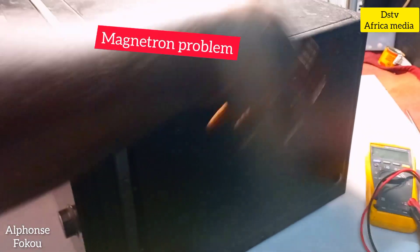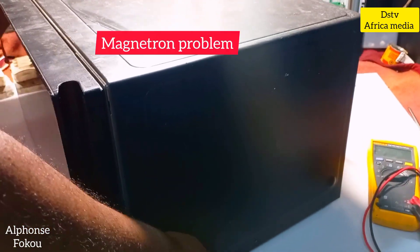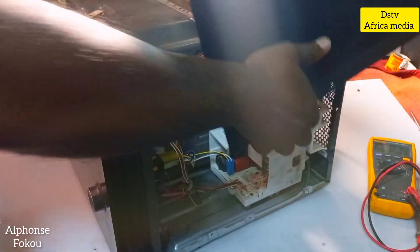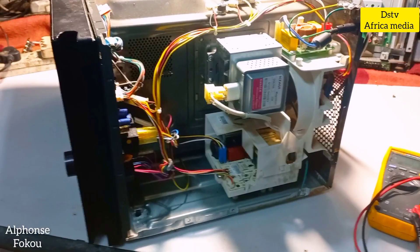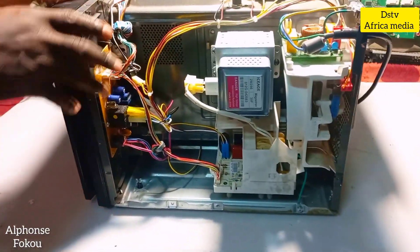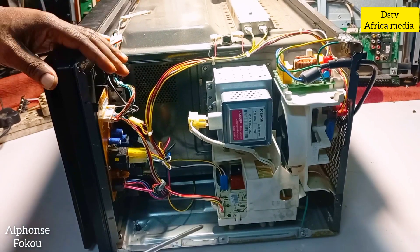After we remove all the screws, we have to remove it from the tray and then take out the cover. Okay guys, we've got here a full microwave open.